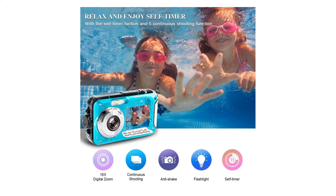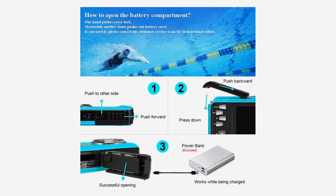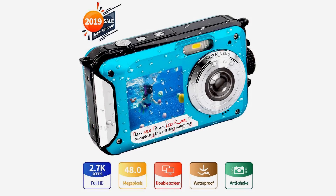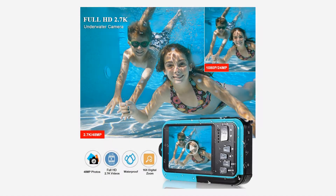Friendly customer service: this waterproof camera is covered by a 30-day money-back return policy and a one-year replacement warranty. The compact camera comes with a rechargeable 650mAh battery and supports recording while charging — no more worry about power running out during happy times with your family and friends.